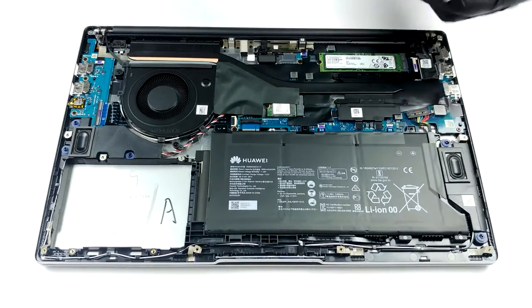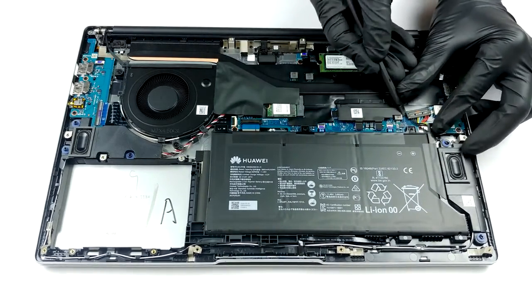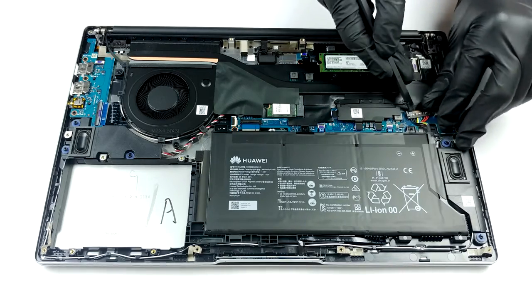By the way, as you can see, the memory is soldered to the motherboard and comes in 8GB and 16GB variants.